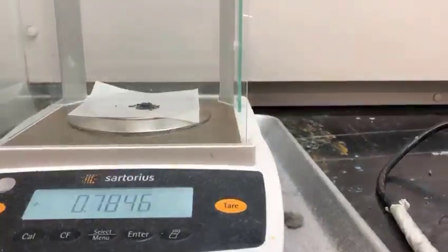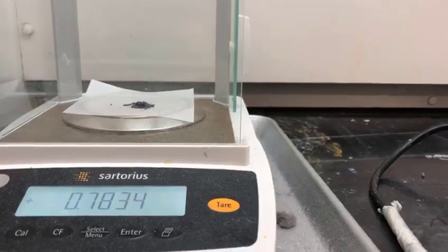Welcome. This is our first week for the Creating an Alcohol Lab.